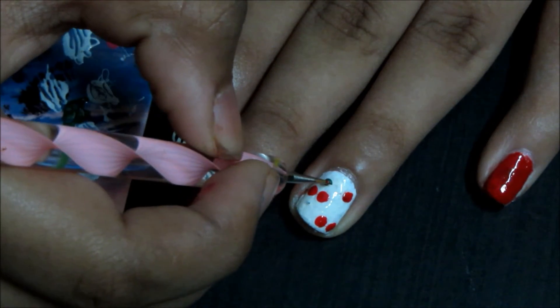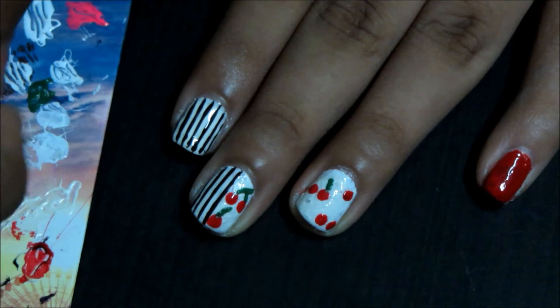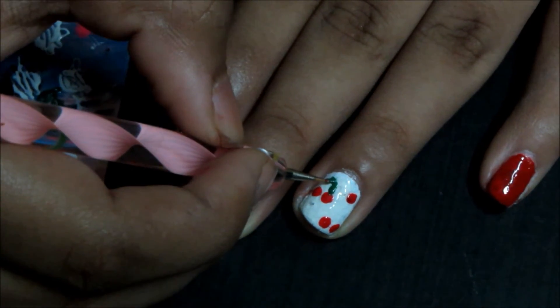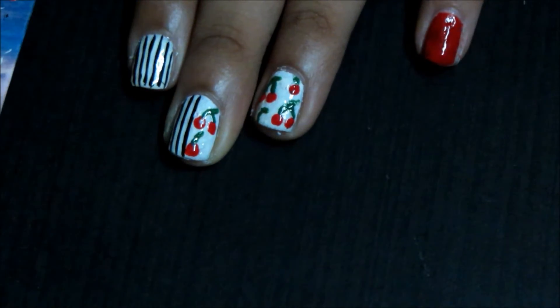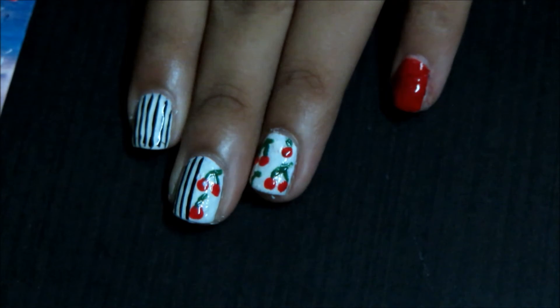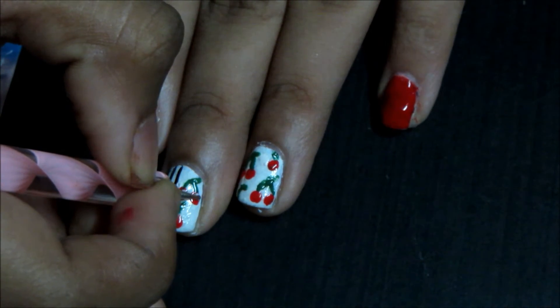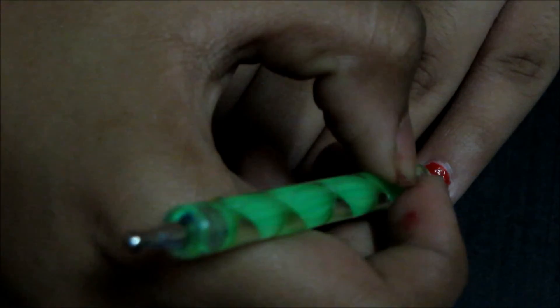Do the same thing on the ring finger also. Use white polish and create little dots at the tips of the cherries to give it a realistic look. Then using an earbud or a dotting tool, apply a few dots on the pinky finger.